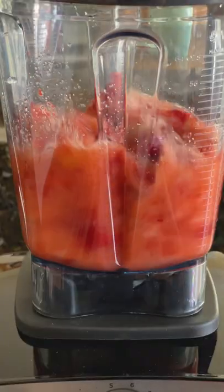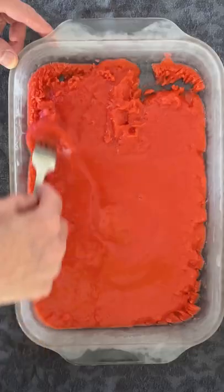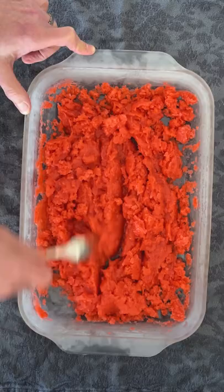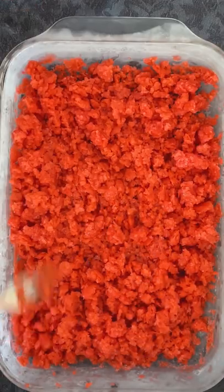Process on high speed for one to two minutes. Strain into a glass baking dish and freeze, uncovered, until the edges are frozen — about an hour. Then repeat scraping and stirring every 30 minutes to one hour until the granita crystals are uniformly light and fluffy, another two to three hours.